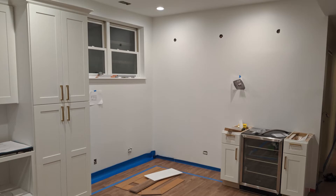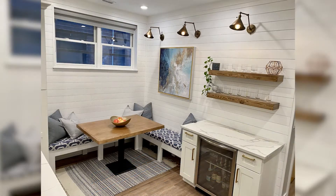Hey everyone, welcome back! Over the next few episodes we'll be turning this blank corner into this beautifully designed space. In the previous two episodes we've covered how to build the benches and cushions as well as the shiplap walls, and on today's episode we'll cover how to build those floating shelves, so stay tuned!